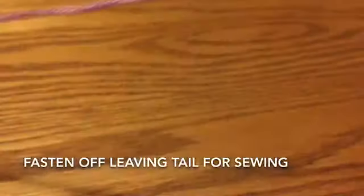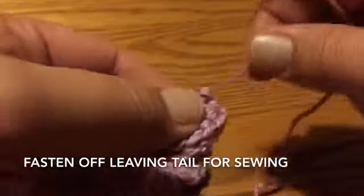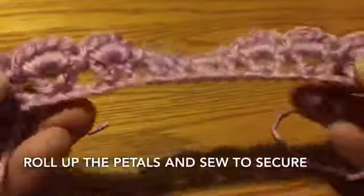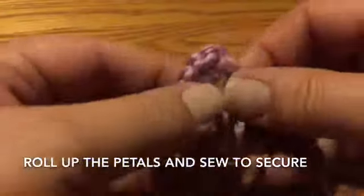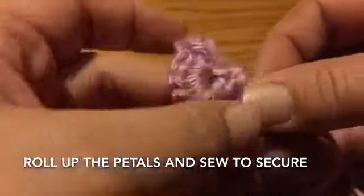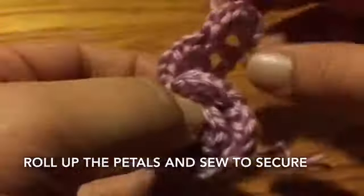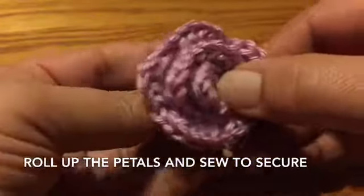Fasten off and leave a tail for sewing. Then go ahead and roll up the petals to make your rows, and use that tail to secure the bottom and also sew to your project.